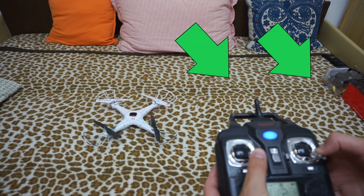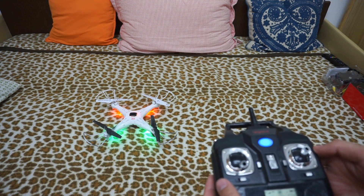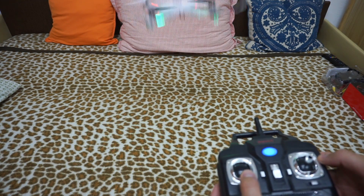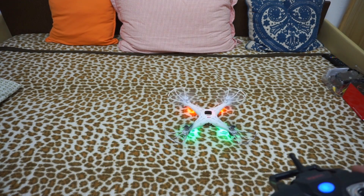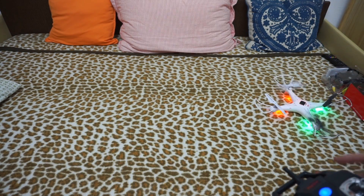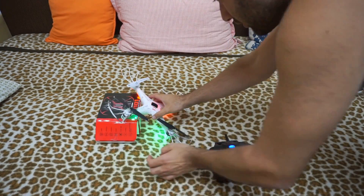Hold both sticks to the lower right corner for a few seconds. The LEDs were flashing and now they're not flashing — it's calibrated. As you can see, the drone went up vertically.